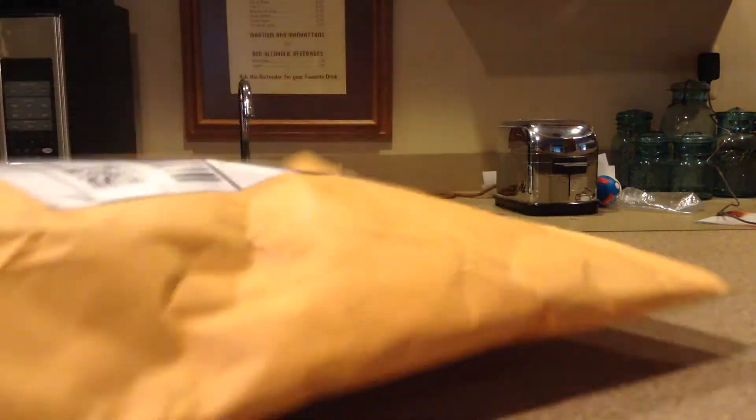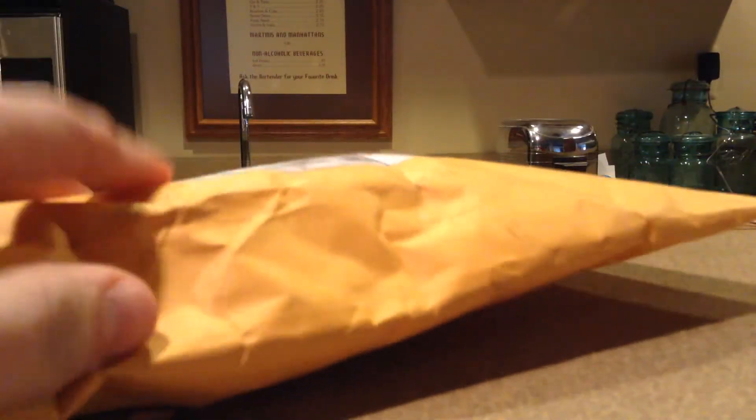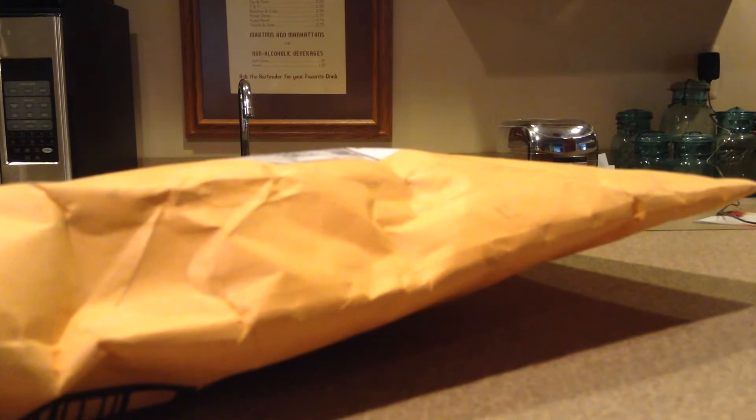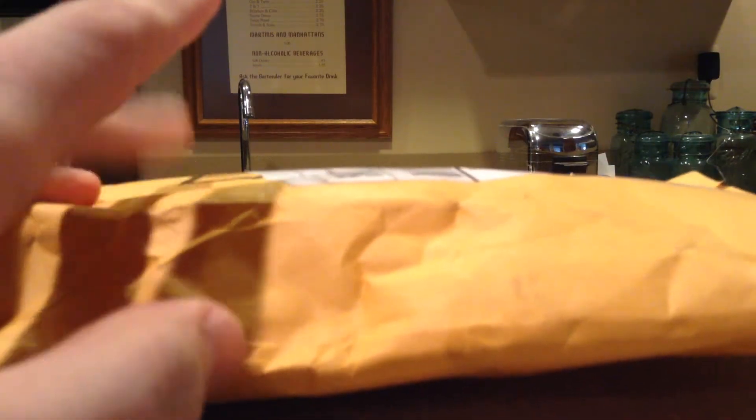Today we are looking at this package right here. It's too big to fit in the thing, and today it's just a NASCAR — I'm assuming it is. What if it isn't? Feels like it is. I don't know what one it is. I'm pretty sure I know what one it is, but I cannot confirm it's the one that I think it is. So we're just going to look.